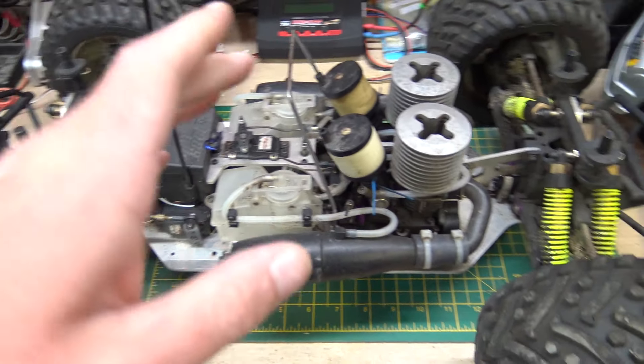I want to go over one way — really one main way — to unflood your engine. This is going to apply to nitro and also two-strokes, like petrol ones. If you've got a one-fifth scale petrol and you keep flooding it or you have flooded it and it won't start, here's one way. It's quite an easy way — you don't even have to take the glow plug or spark plug out.